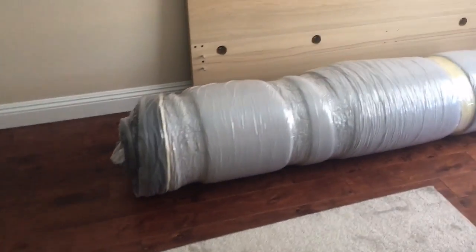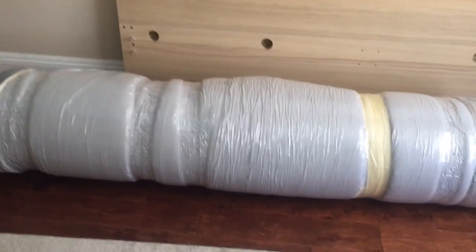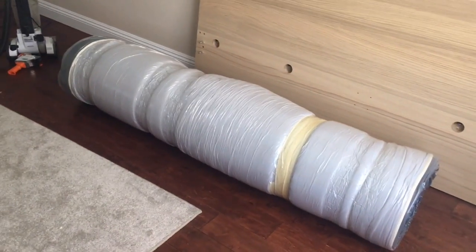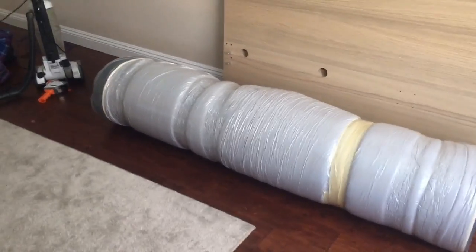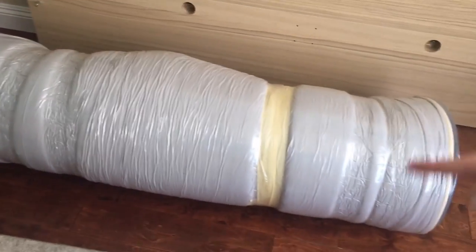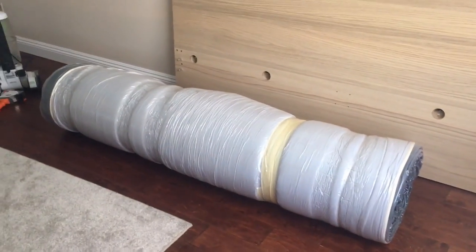Just so you can see, it does swell up. It's been a few minutes since we turned off and wrapped it with the tape, and it has swelled up. So if you have more tape, I suggest wrapping it more. But here it is.